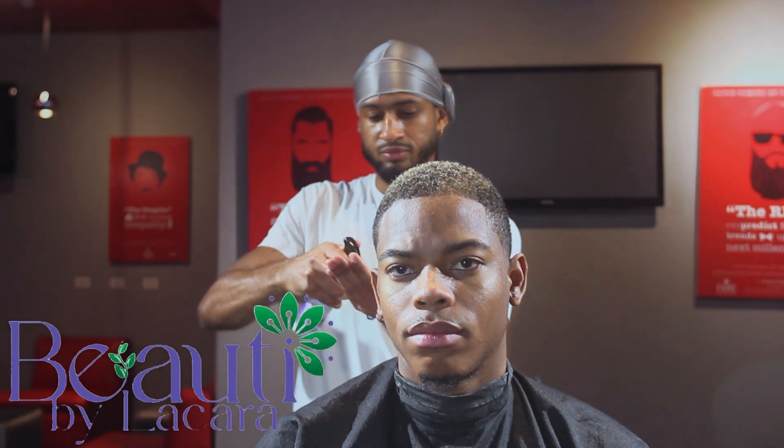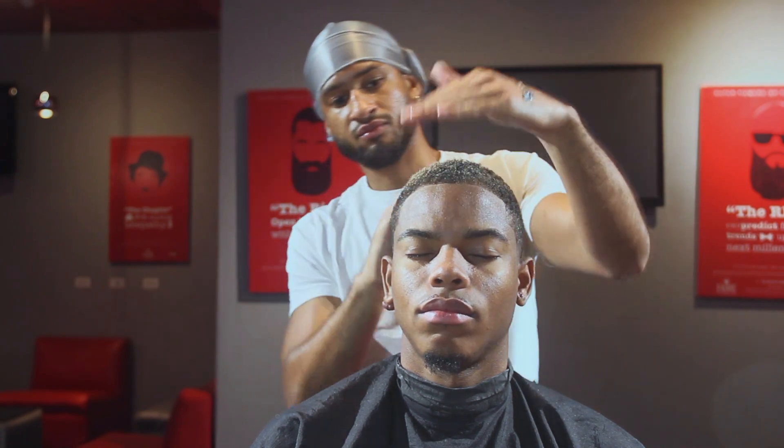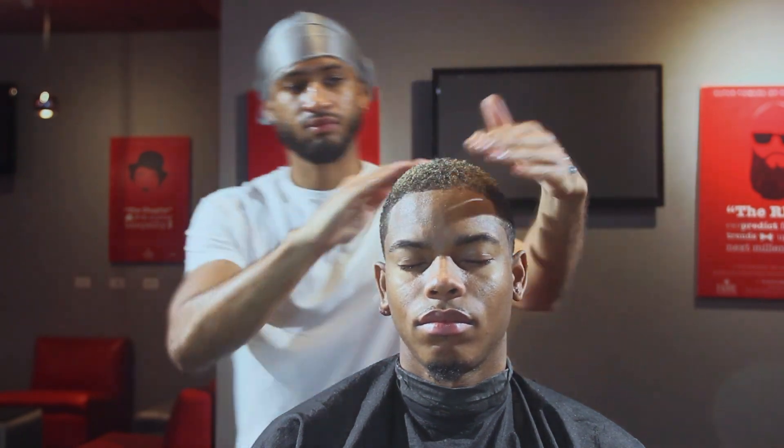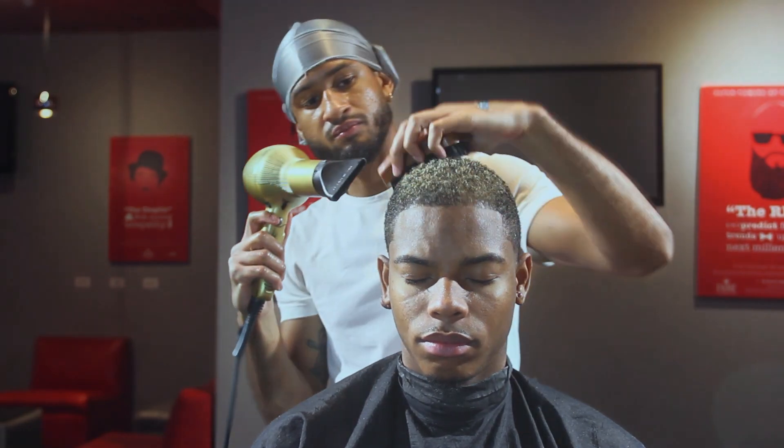I'll be using the Beauty Balacara line of products. First, I'll use the leave-in conditioner spray to add hydration into the hair and make it damp and soft. Next, I'll use the heat from the blow dryer and a brush to work the product in.